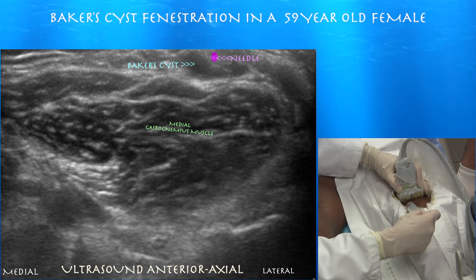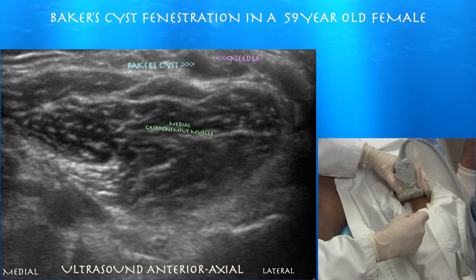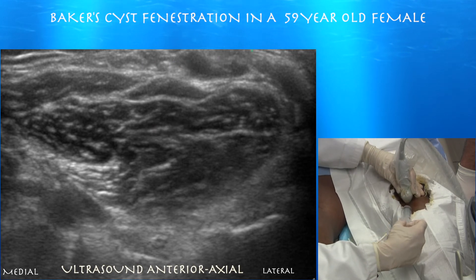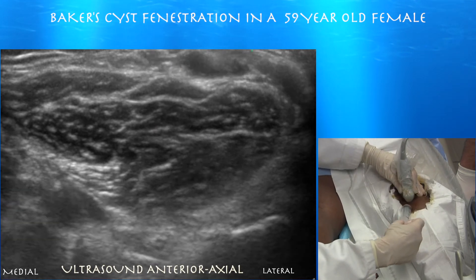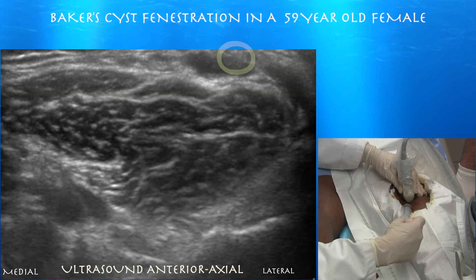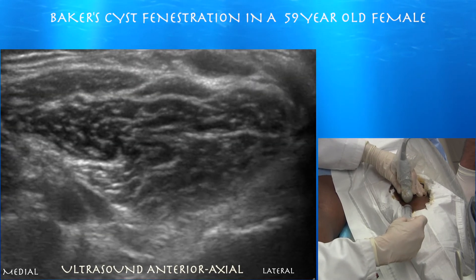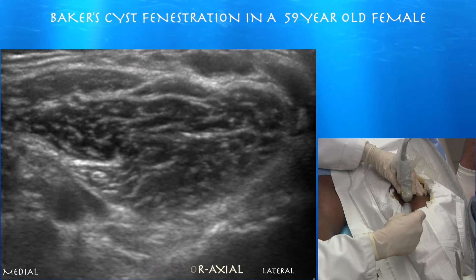I'm just breaking up the back of this wall. This axial view helps with medial-lateral orientation, but once you have that you're probably better off going to the long axis view. We've gotten most of that cyst already — I might have been better off leaving a little more fluid in there to inflate it more and get more of the wall.